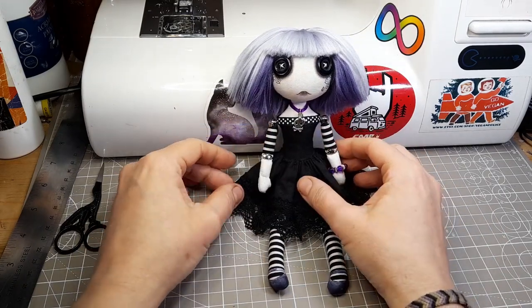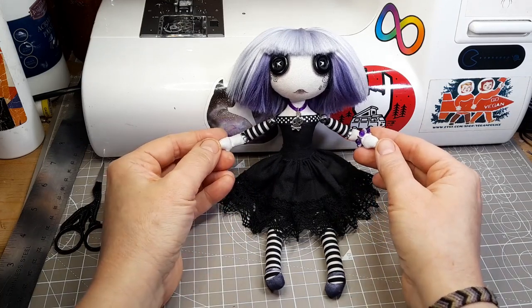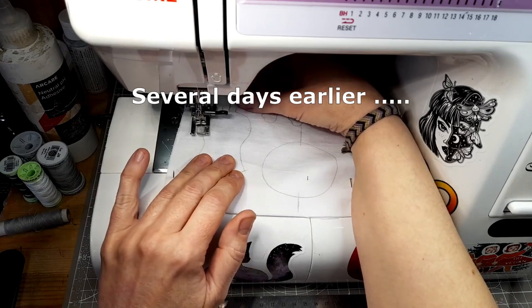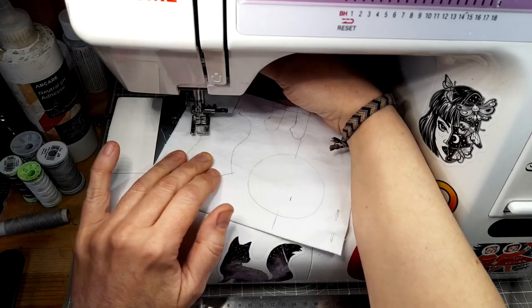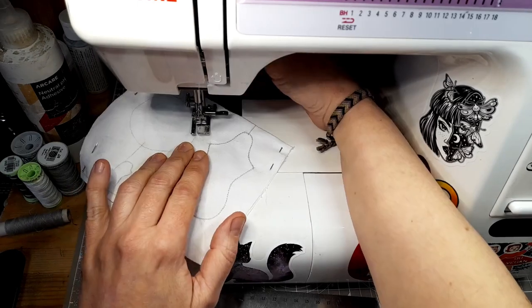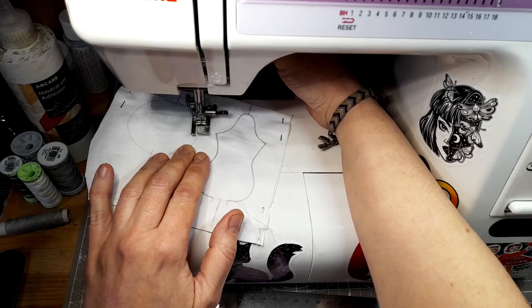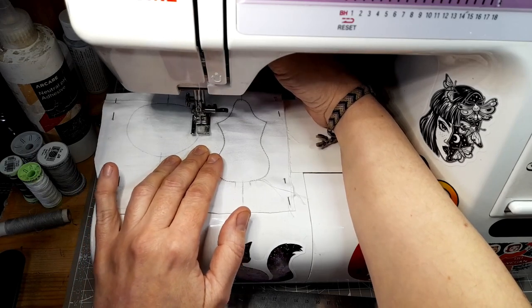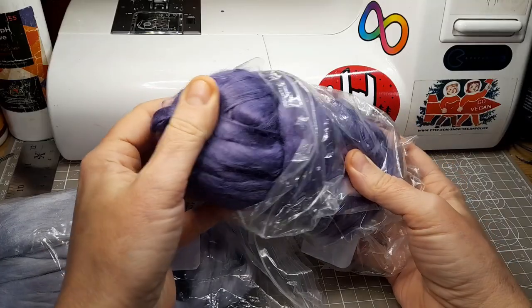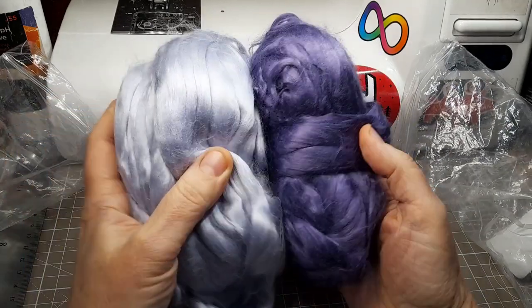All I knew when I started making this little one was that she would be a girl based on my 22cm pattern. I'm using my white cotton base fabric for this doll. She's going to be quite dark and gothic looking. I haven't bought any new fabric for a while so I'm working with what I've got. I've picked out some bamboo fibre for the hair in purple and pastel lavender, so that will be my inspiration for everything else.